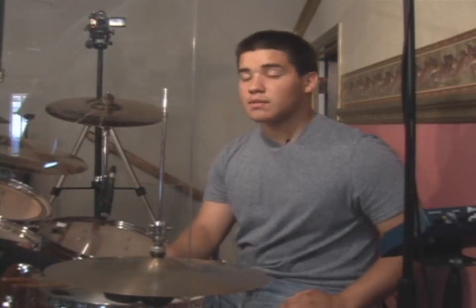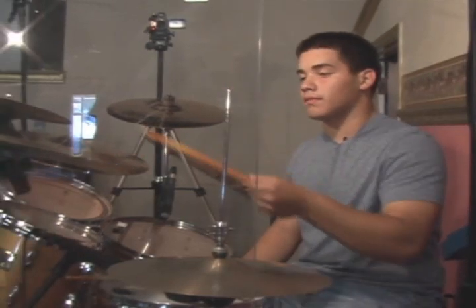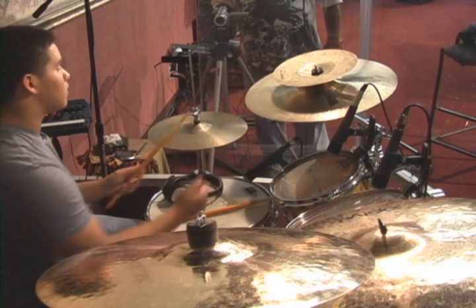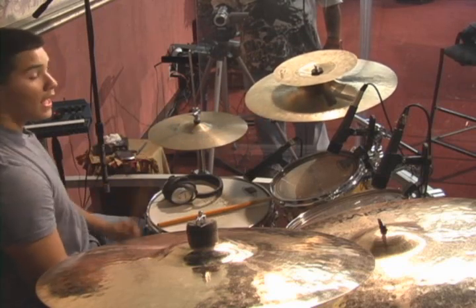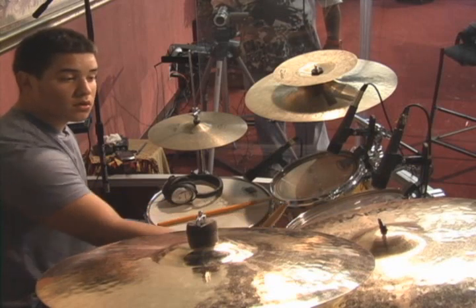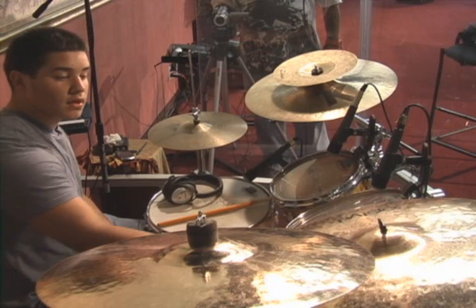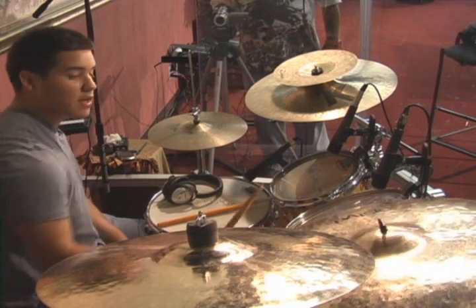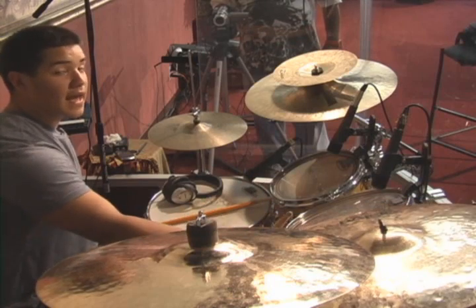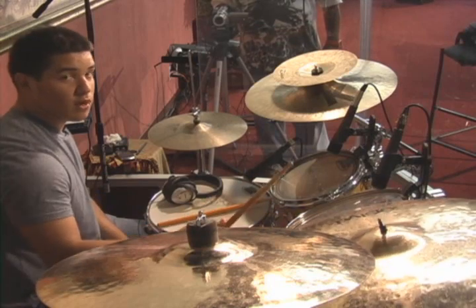Another thing I want to talk about is the cymbals and how you play them. The cymbals make a lot of different sounds depending on how and what style you're playing. You can hit the top of the cymbal, or you can hit the edge — that's a louder sound. You can also hit the bell of the cymbal, which makes a different sound. You never want to hit your cymbals straight on at the edge because it will mess up your cymbals and your sticks.